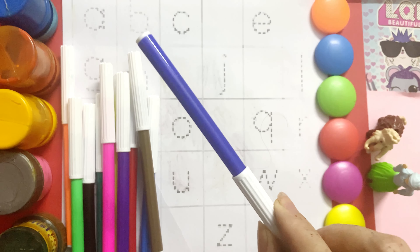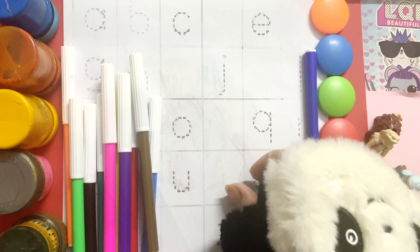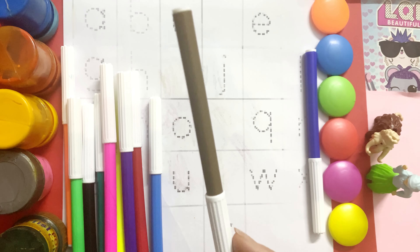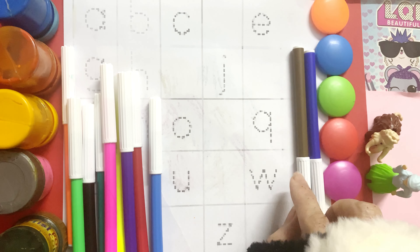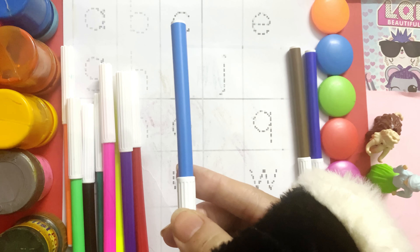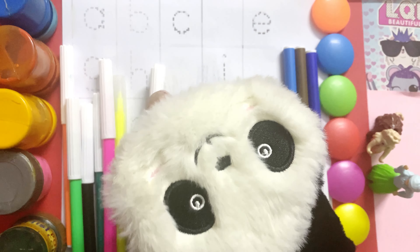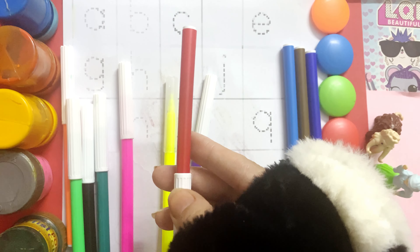Carlos: Blue color, blue color. Brown color, brown color. Light blue color, light blue color. Red color, red color.